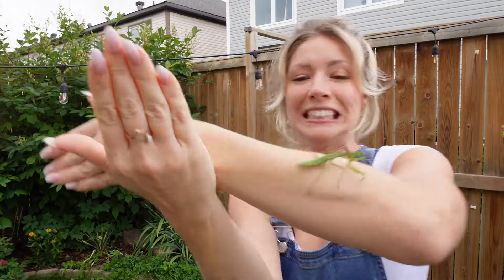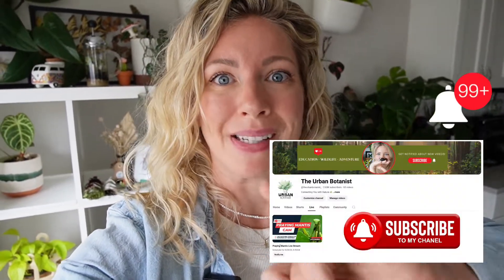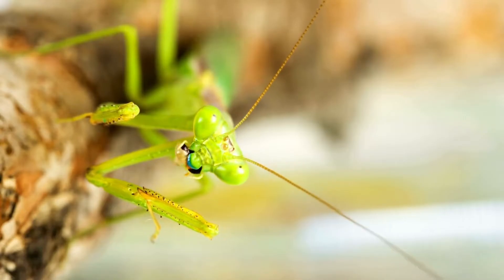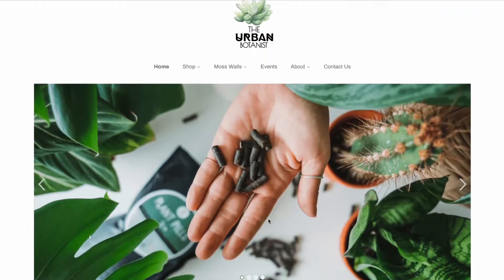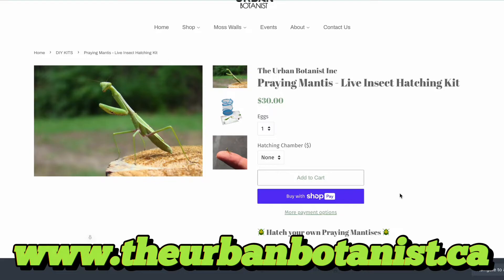I just love bugs — honestly I love anything that is green and growing. I am absolutely obsessed with praying mantises. I also plan on going live on YouTube when my praying mantis egg starts to hatch, so make sure you turn on the notifications bell. In today's video I'm going to talk about praying mantises: their life cycle, what they eat, how to hatch an egg safely, how long they live, what to feed them, and how to set up your hatching chamber. If you're not sure how to get started, I'll leave details in the description for where you can pick up your own live insect hatching kit on theurbanbotanist.ca.